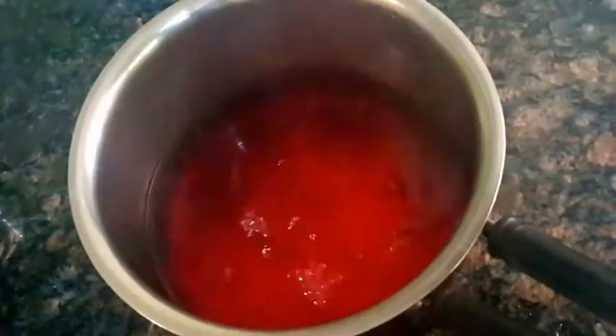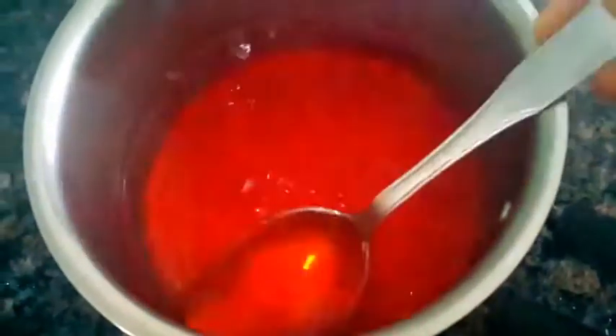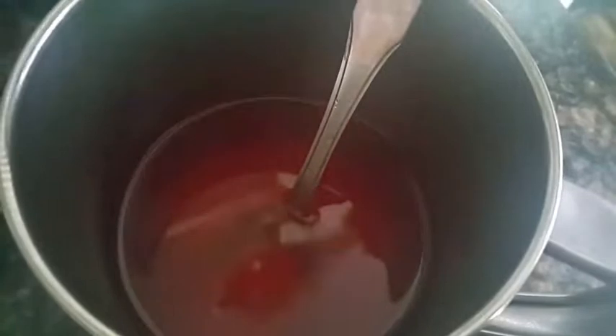Let's mix the red and juice. Now we will clean this and pour it in the fridge.